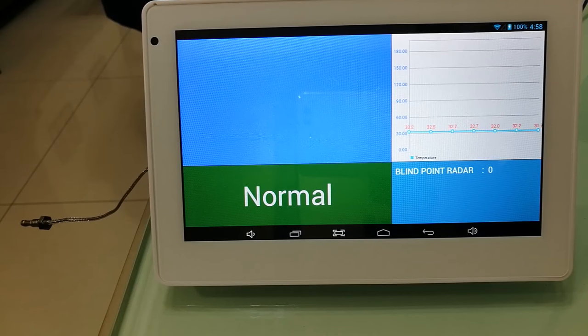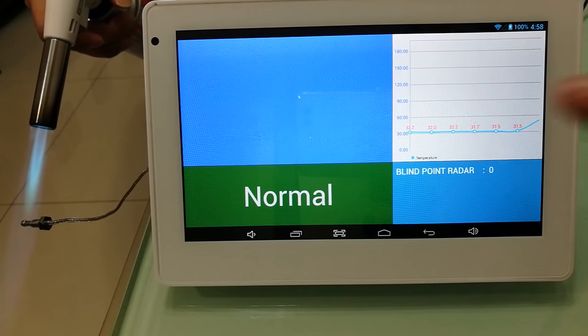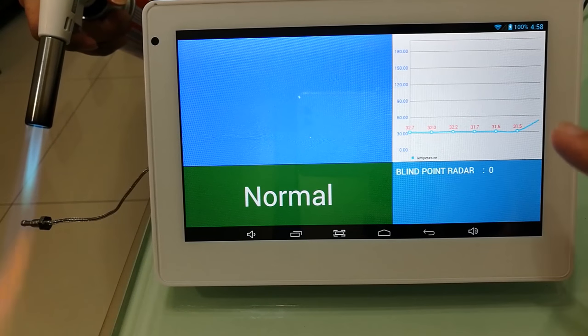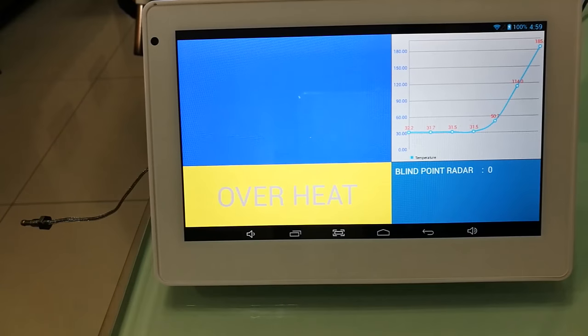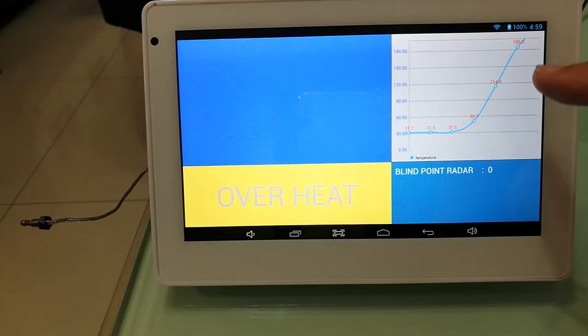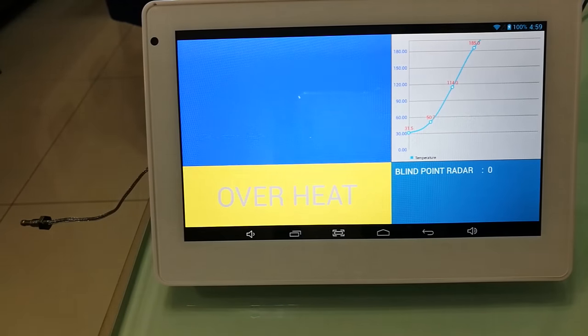So right now let's do the test. When the fire is on, the temperature goes really high. And when it's higher than 130 degrees, obviously it's triggering an alarm.